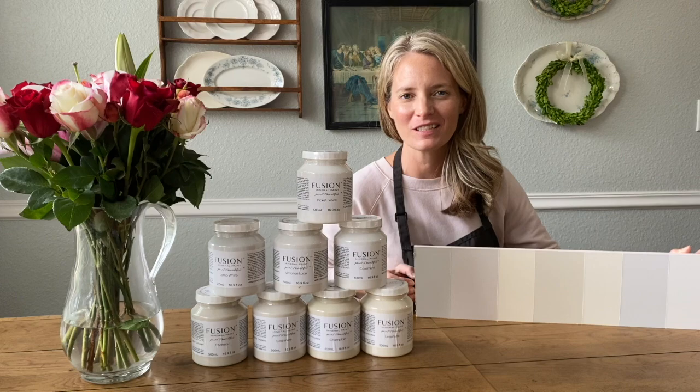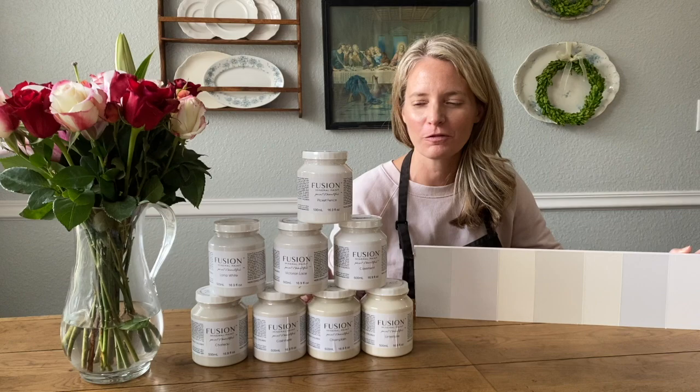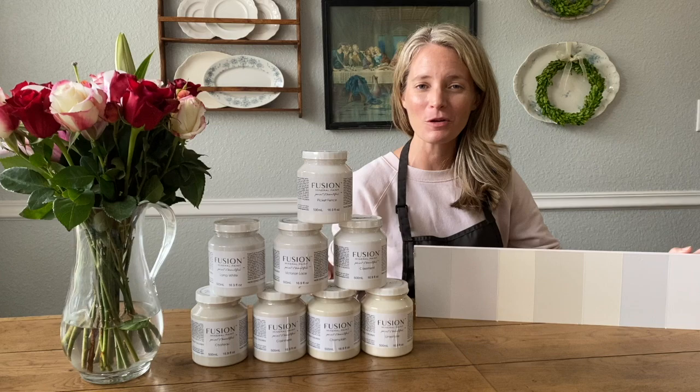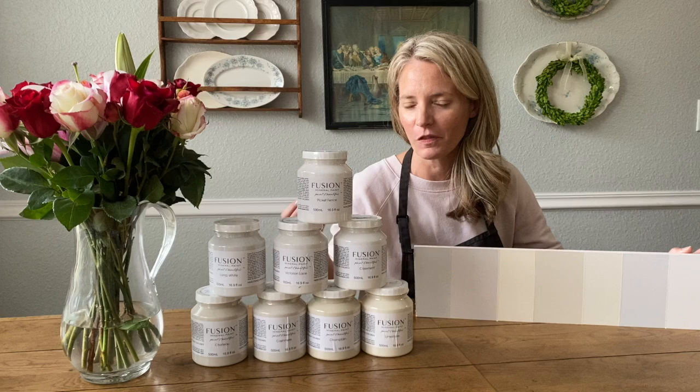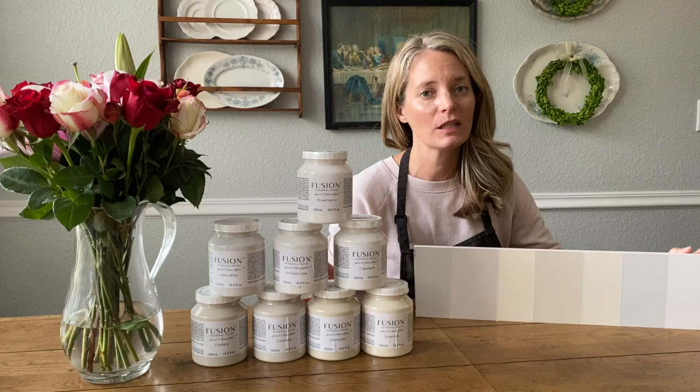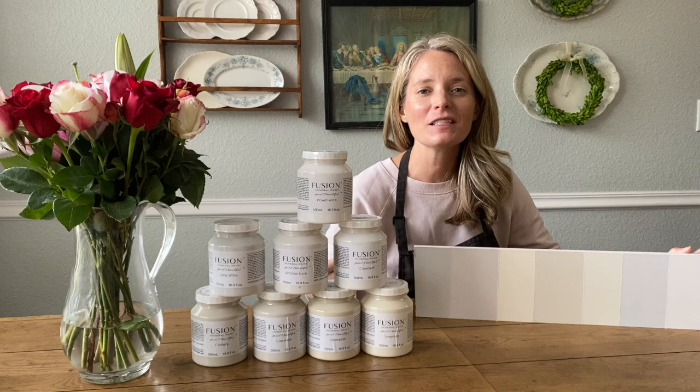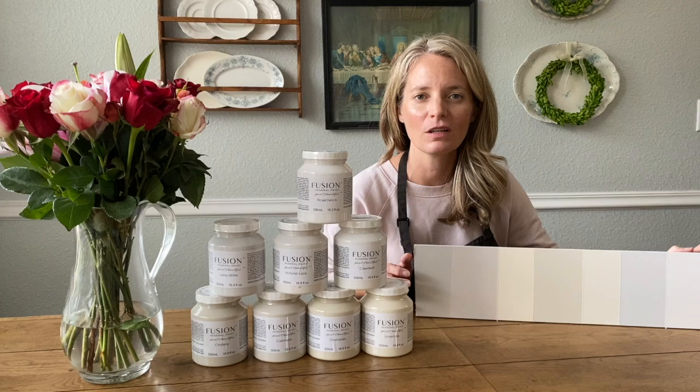Hi there, everybody. I'm Melanie and welcome back to my YouTube channel. I am the owner of Lost and Found, and one of the things I do in this business is I'm a certified merchant for Fusion Mineral Paint. I've been doing that for six years now. I love this paint — it's the paint I use the most on my furniture projects. One of the questions I get most often from customers, especially online customers, is: what is the best white? So I decided today to go ahead and break them all down for you.